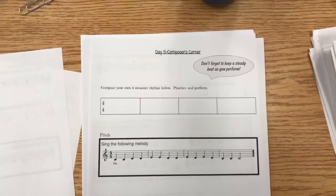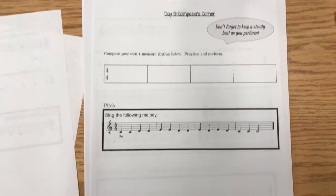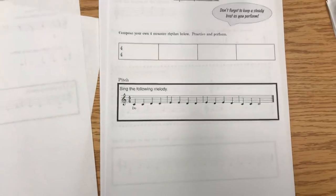When you get to this page, this is an extension. You can do the top example here and then sing the melody after that. Go no further.